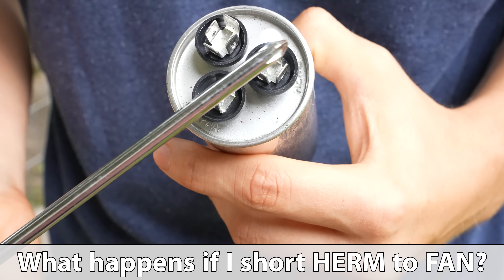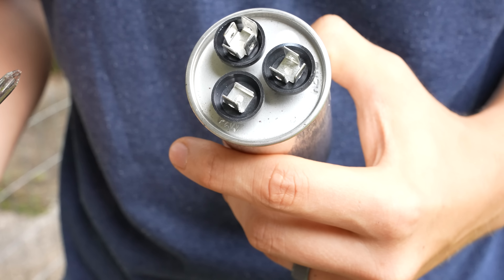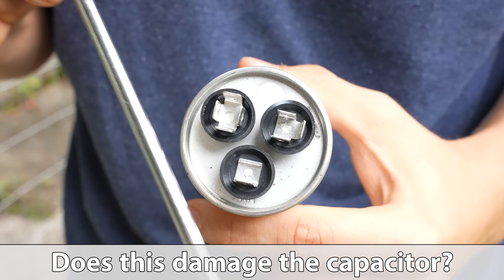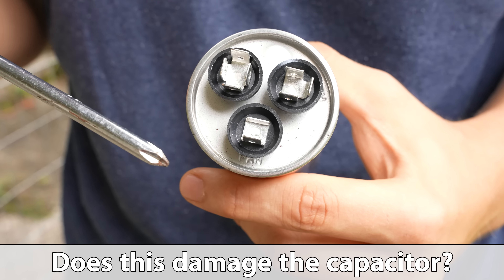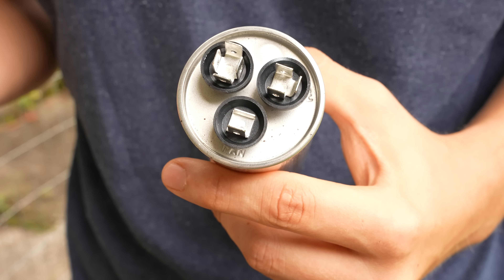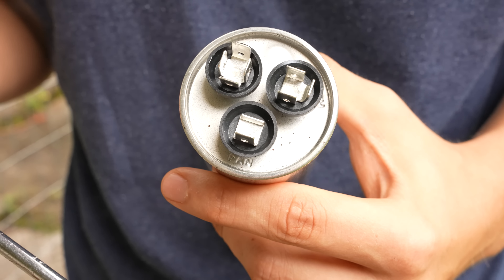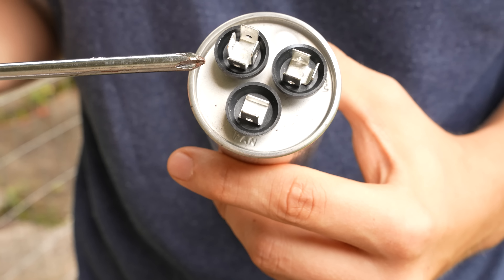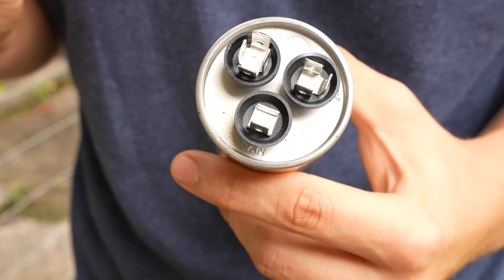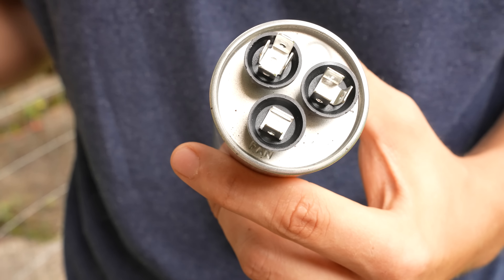If you accidentally go from Herm to fan, most likely nothing will happen, although there is a chance that you could damage the capacitor. Which brings me to another question: does the capacitor get damaged when you discharge it like this? Usually no, it does not get damaged, but there is a slight chance. The likelihood is very, very slim. I've checked many capacitors that were good after discharging them. I think damage would only happen if you discharge it, charge it up, discharge, charge it up, over and over again — then yes, you might damage it. But if you only do this once in a while, it's no big deal.